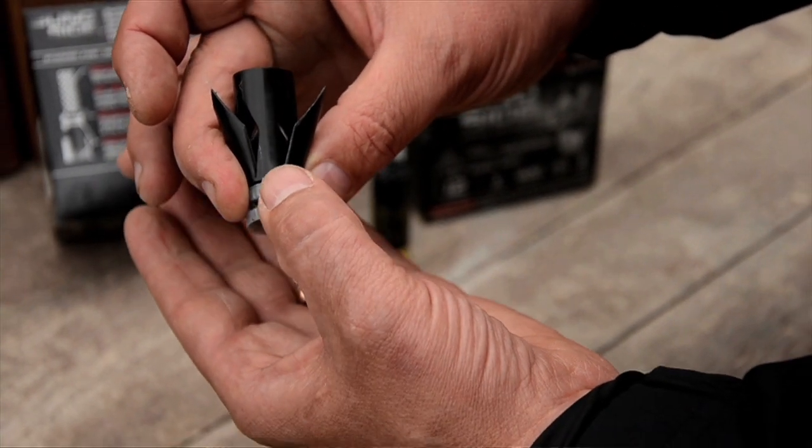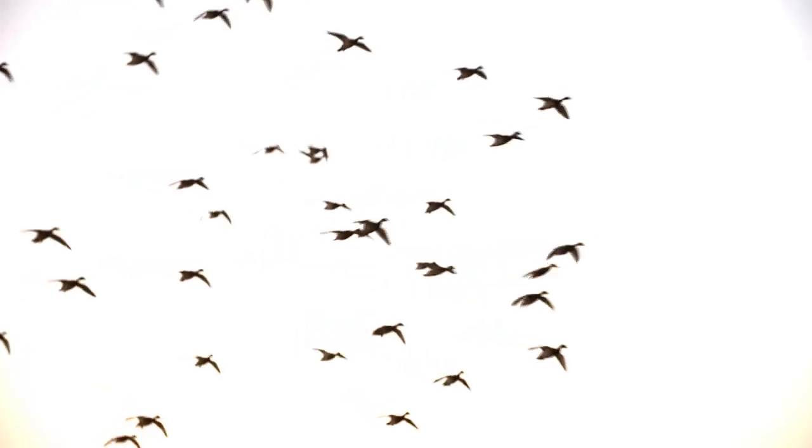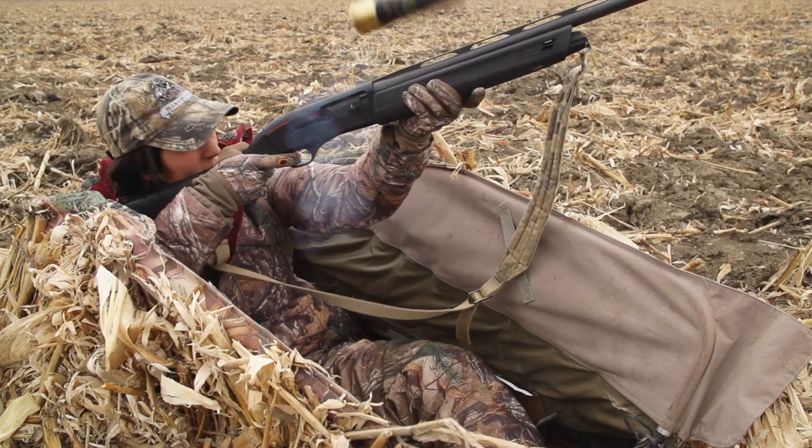Another thing Winchester actually improved upon is their Dry Lock steel shot technology. What this does is keep water and moisture away from the powder, so that way it keeps the shell and everything all together.